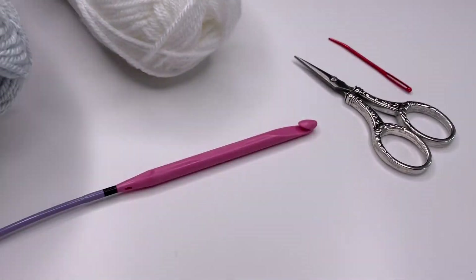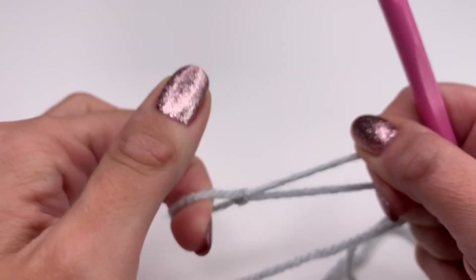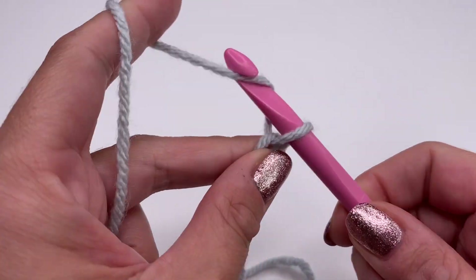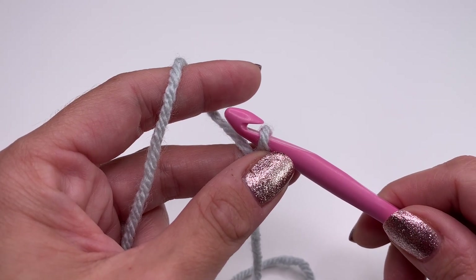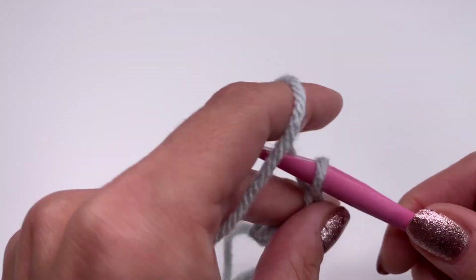Now let's get started! For this pattern we will start with a slip knot and crochet chains just like normal crochet — grab the yarn, pull through, grab the yarn, pull through. For my headband I chained 62 chains. Of course it depends on your head size — just keep crocheting in a multiple of two until you reach the desired length.